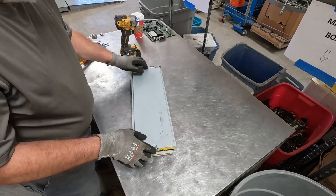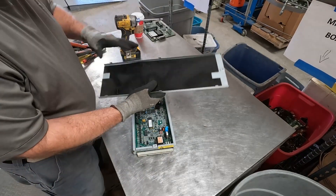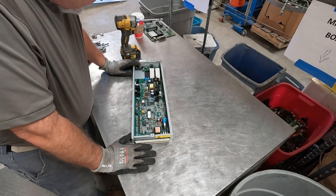Alright, get that screw out of there. Yep, that opens things up. There's a nice piece of shred. Well, this is a very interesting board.